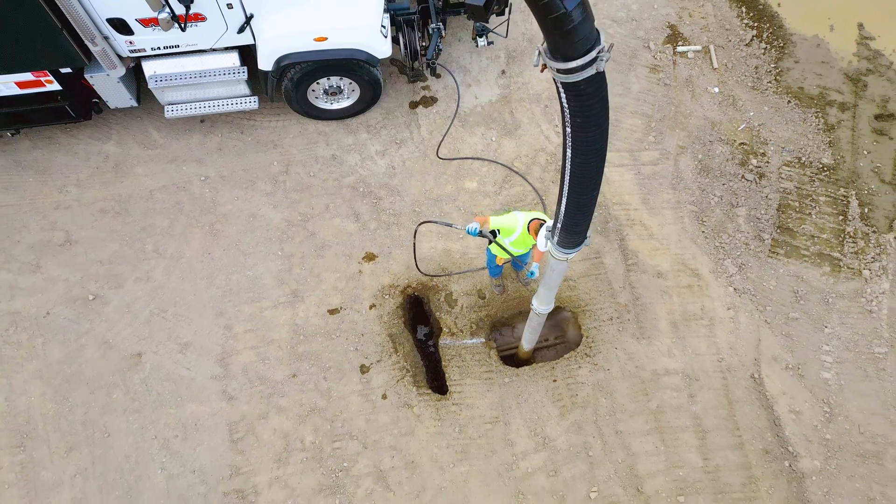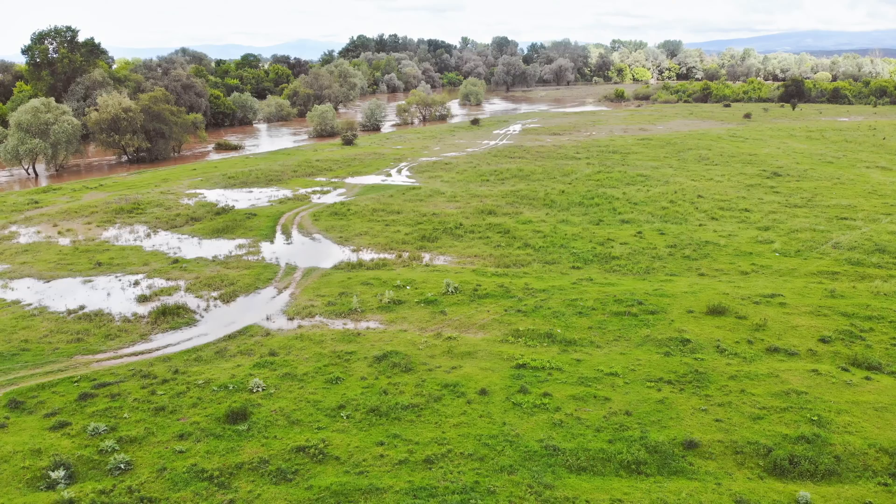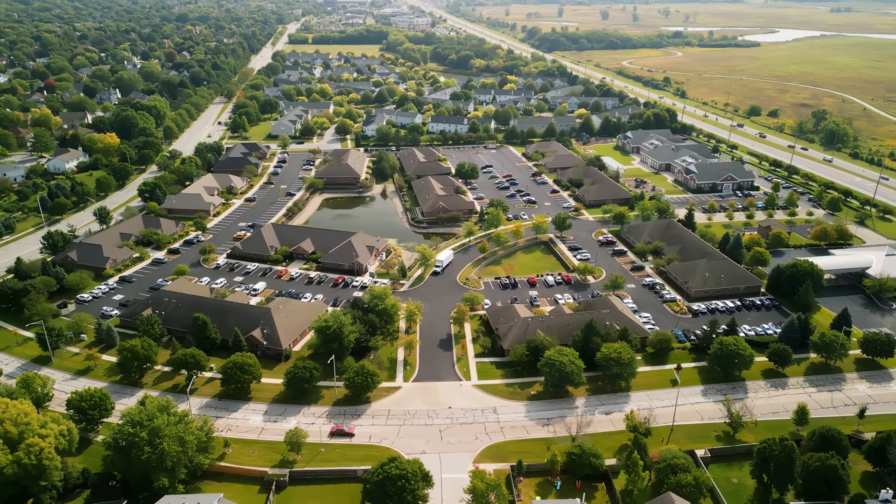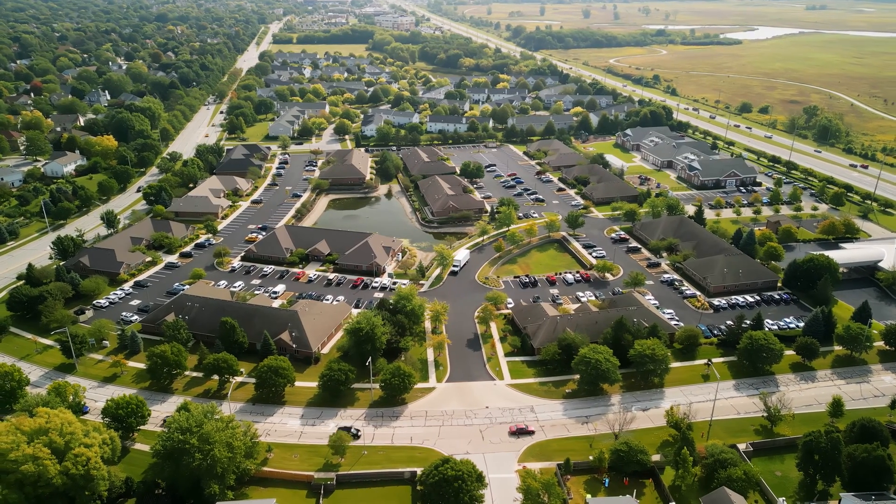Hydro-X excavation trucks are needed by everybody nowadays. It could be all the way from dairy farmer Joe who has a broken drain pipe in one of his fields, to a suburb, to a homeowner that just wants to dig in a tree.